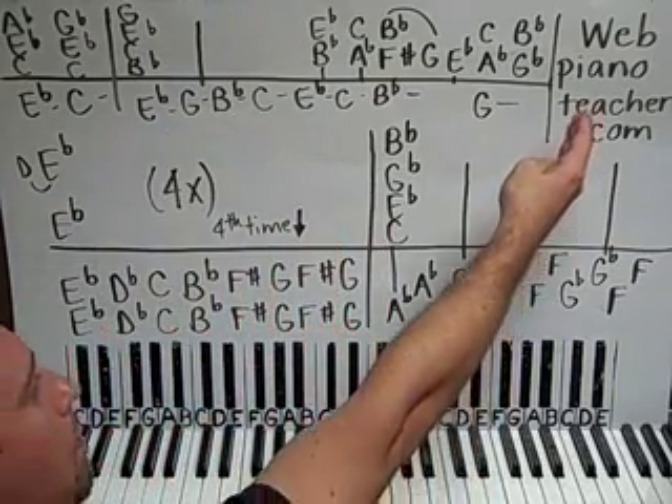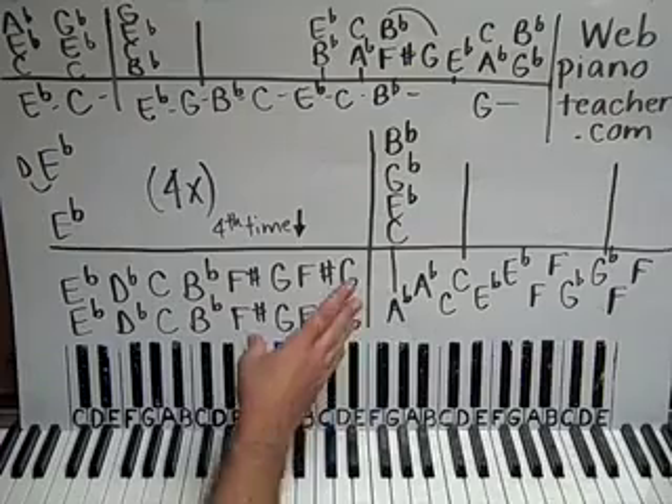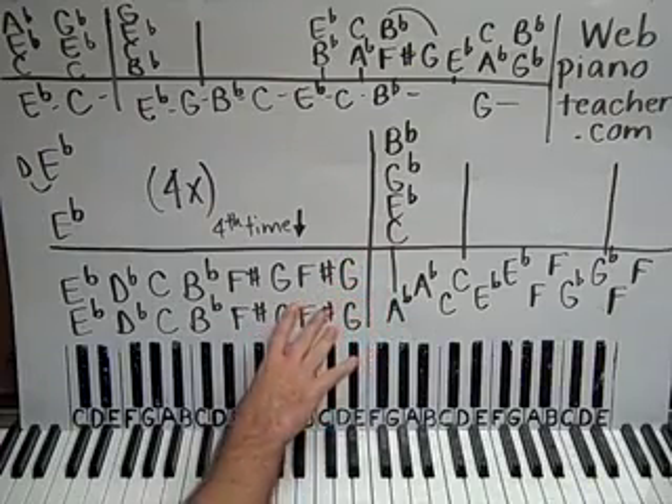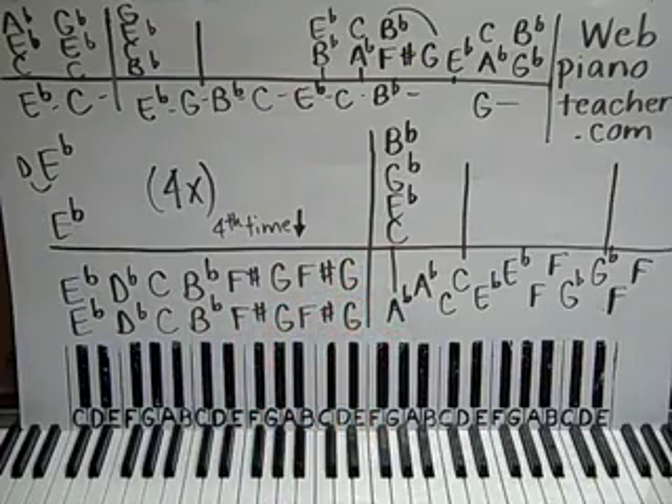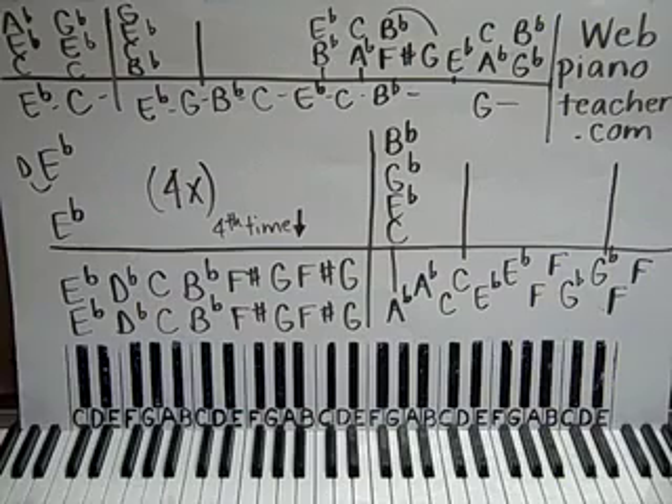You can check out my website at webpianoteacher.com for tons of more videos that are not on YouTube. The rest of this song — the piano part, even the real cool piano solo in the middle — that's on the website right now if you're a member of webpianoteacher.com. So let's get going on this.